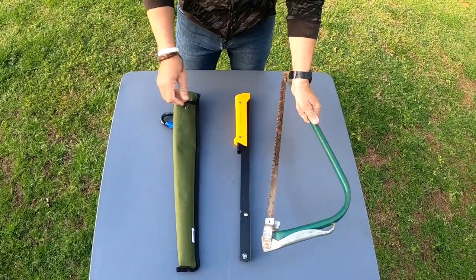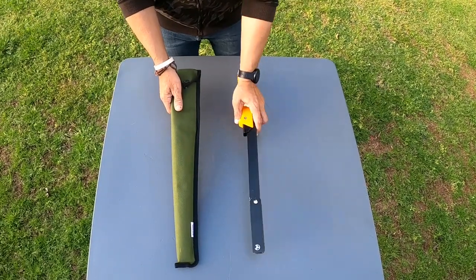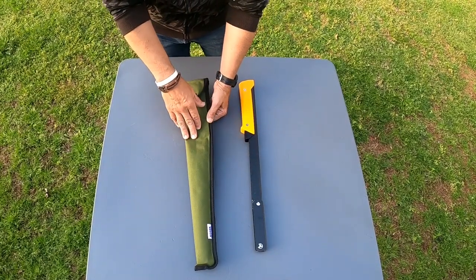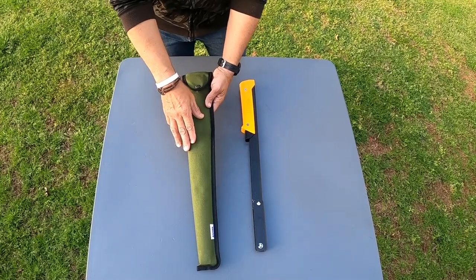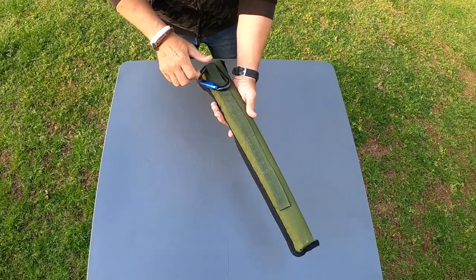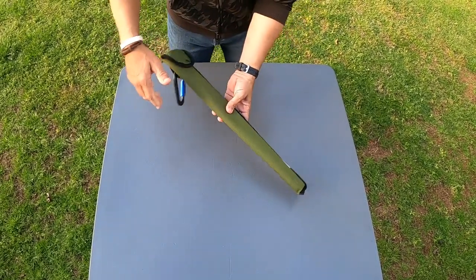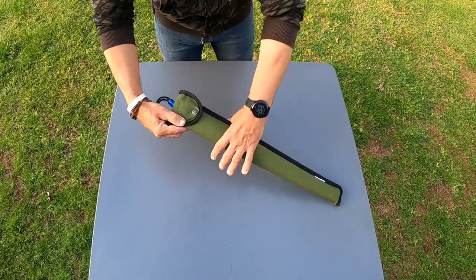Could you imagine trying to pack that down in your pack? Let's get rid of that piece of junk. You can get the saw by itself, or you can get what they call the Tripper Kit, which comes with this Cordura case. It holds the saw nicely — highly recommended. They have several mounting points so you can put it on your hip or as a sling around your back.